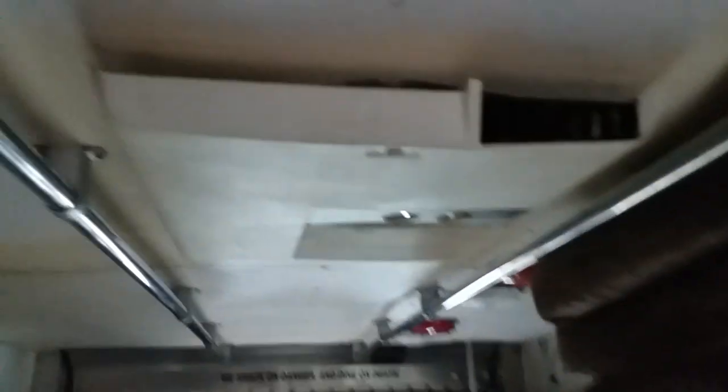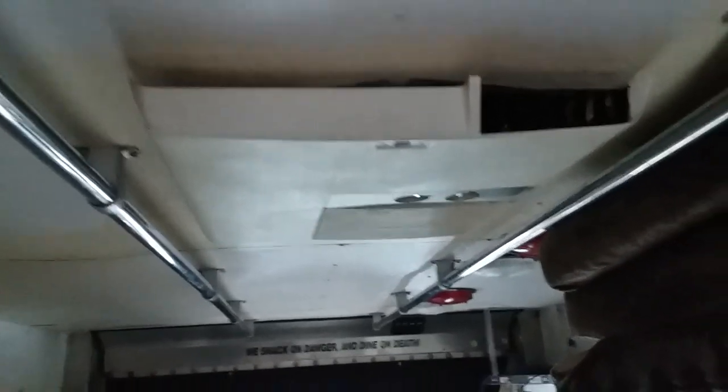It's got nice storage in it. It had a generator in here, but it's missing. It's got an AC unit that doesn't work, and it does leak around it. That's the big killer point for me.